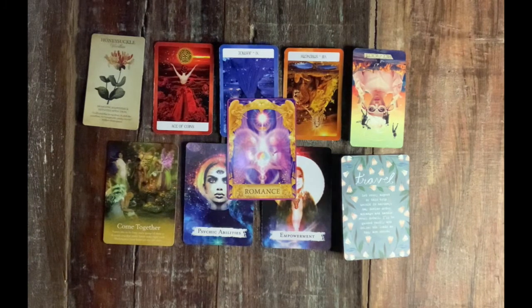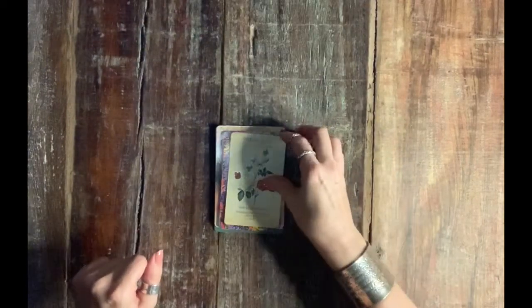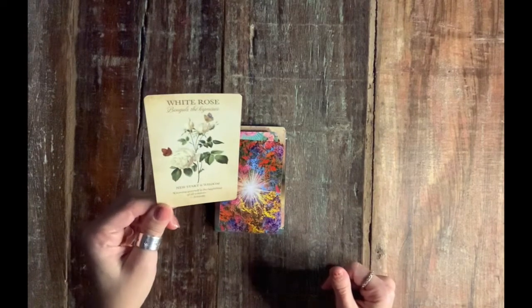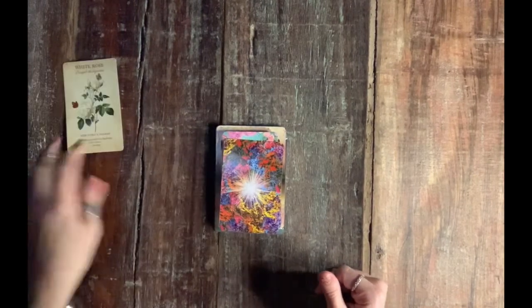Pile number three, this is beautiful. If this didn't resonate, go ahead and check piles one, two, and four. Check out my other pick a card readings. I love you and I'll see you next time. Hello, pile number four — for those of you who picked this beautiful citrine and the white rose, which is new start and wisdom. Knowing yourself is the beginning of all wisdom — Aristotle.